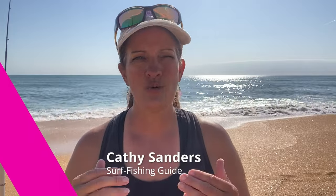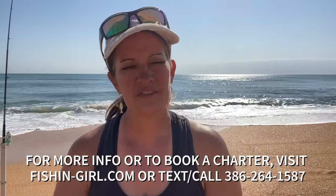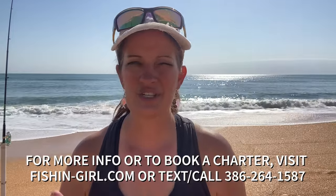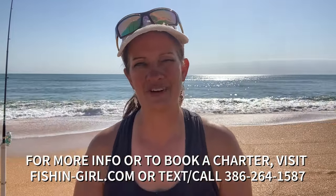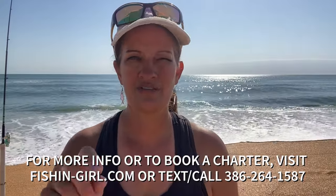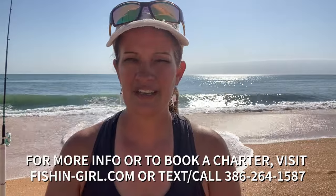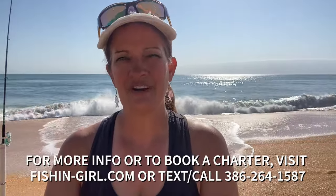If you're going to be visiting northeast Florida and you want an experience you've never had before, why don't you consider booking a surf fishing charter with me, Kathy Sanders? I supply all of the bait and all of the equipment — all you need to do is bring whatever you would bring to have a fun time at the beach. All the information is at the bottom of the screen. Go to fishing-girl.com, fill out our booking form, and let's get some dates scheduled and get you out here fishing.